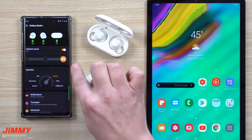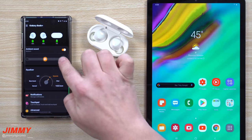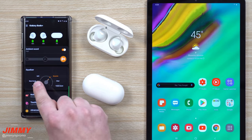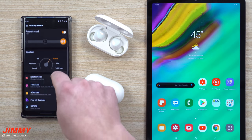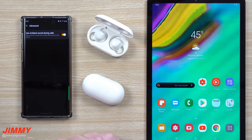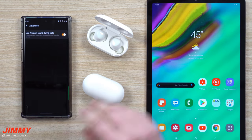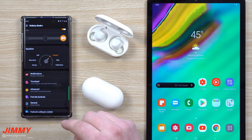Inside the Galaxy Wearable app for the Buds Plus, you can see each bud and the case battery. You can control the ambient sound — low, medium, or high — and toggle it on or off. There are six equalizer options: normal, bass boost, soft, dynamic, clear, and treble boost. You can also set up notifications and customize your touch pad settings.